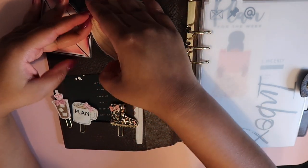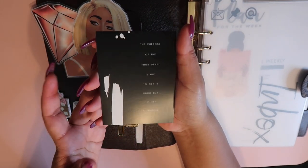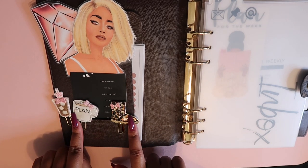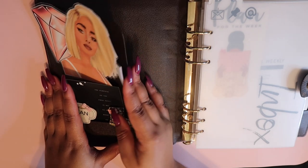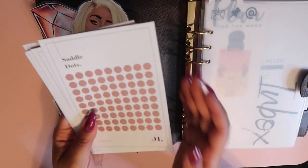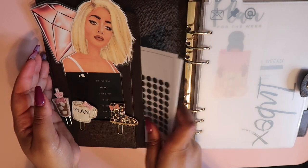This little card came in a Cloth and Paper box — it says 'The purpose of the first draft is not to get it right but to get it written,' so I just have that in here because it's cute. These little paper clips came from Etsy — I'll link them in the description. I also just keep some stickers on hand here, mainly stickers from Cloth and Paper that I'm obsessed with, just stuck in the side pocket.